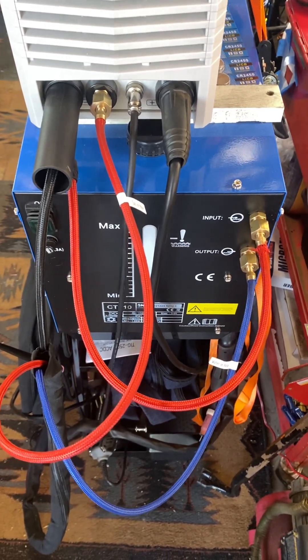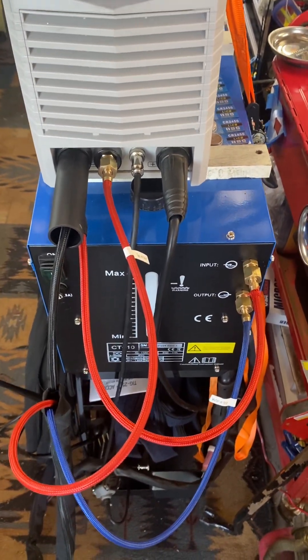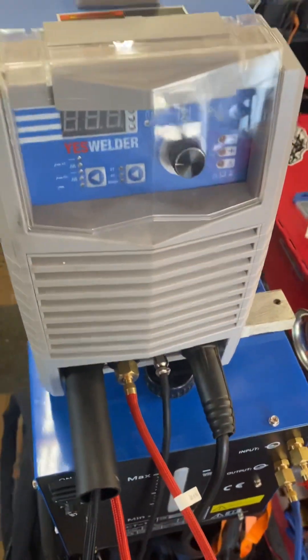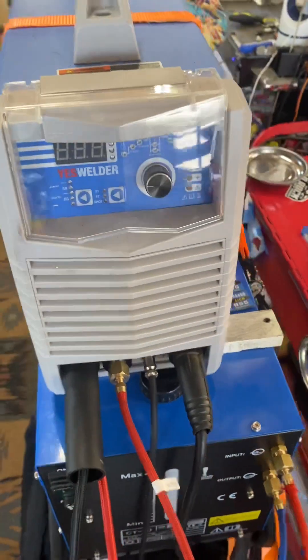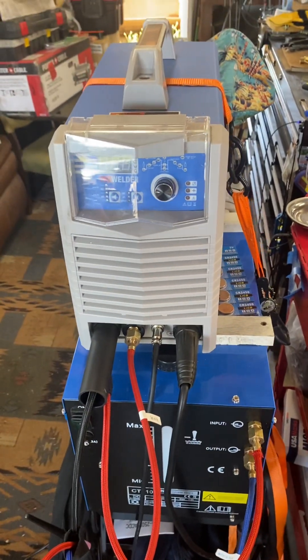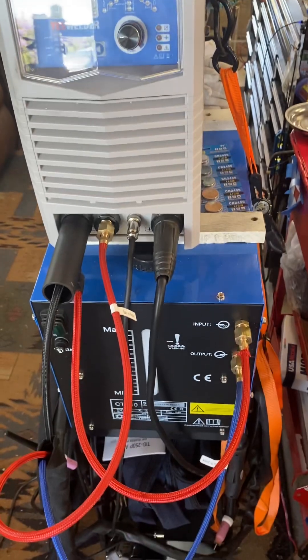I've been welding up my axles and this torch gets hot so fast. You throw it up to 200 or 225 amps and the torch — you can't even hold on to it with leather gloves after about 10–15 minutes. So I'm hoping this water cooler is going to fix that.